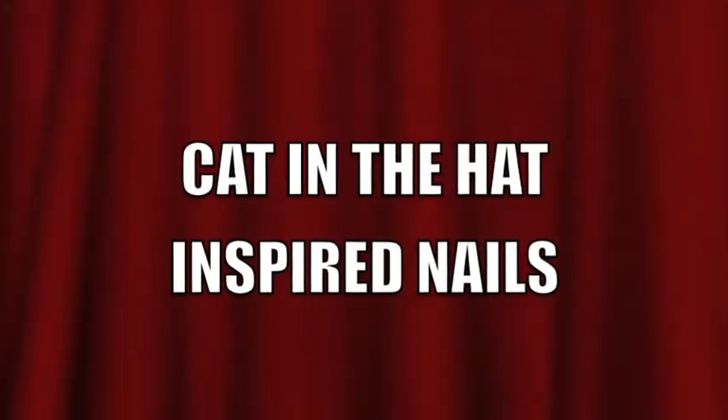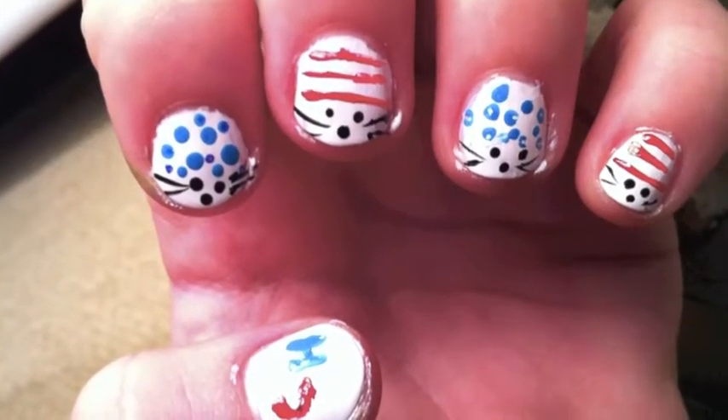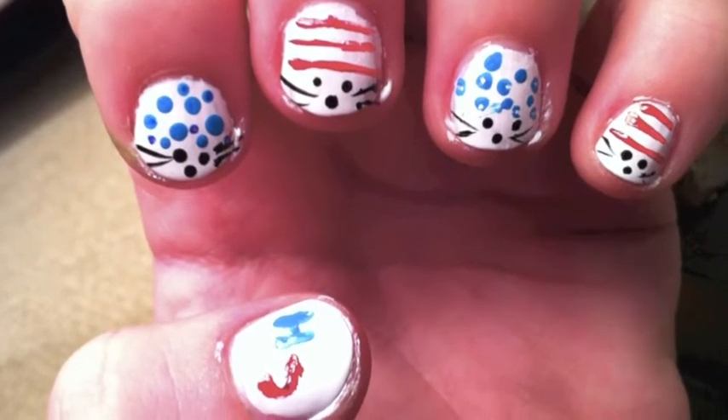The look we will be doing today is Cat in the Hat inspired nails. This look was suggested by Blue Popcorn Cat. This look alternates from red stripes to blue polka dots.